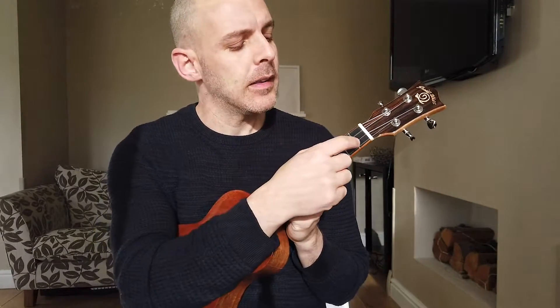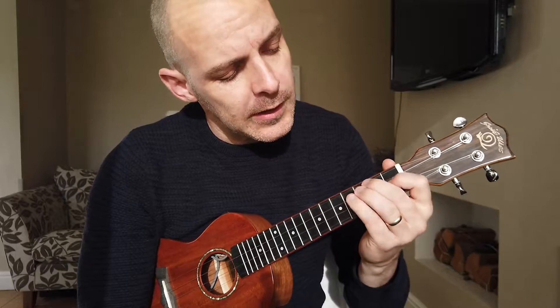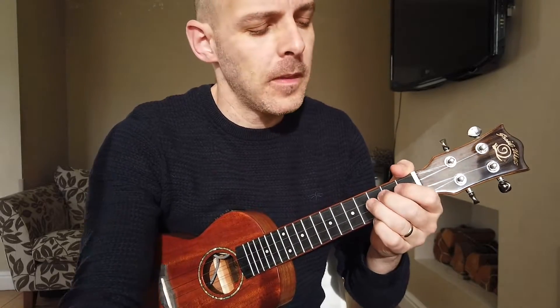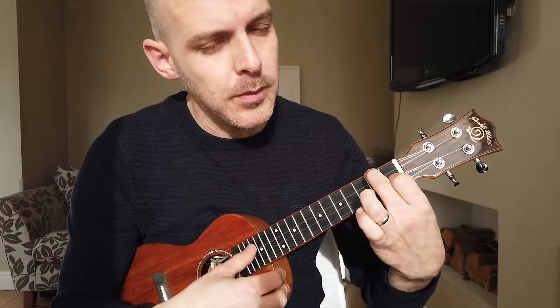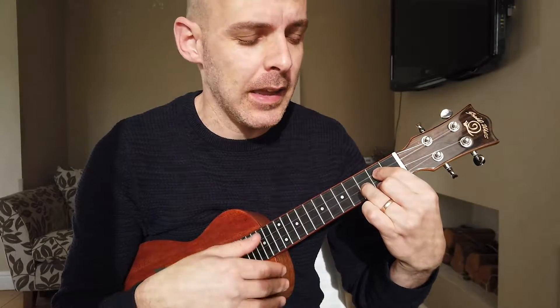What we're going to do is 60 seconds of solid practice switching from that F to that G, or whatever chord change you're struggling with. I've got a timer set for one minute on my phone — you can use a smartphone or any timer, as long as you can time a minute. I'm going to hit play and try to change from F to G as many times as I possibly can, one down strum for each chord.